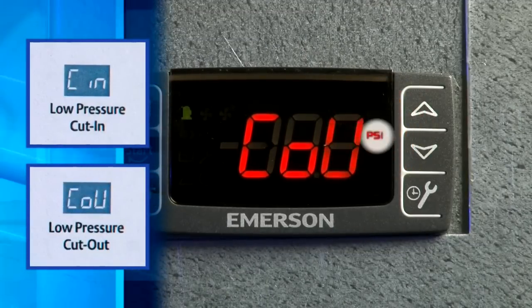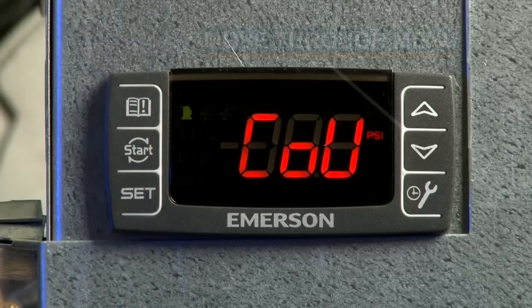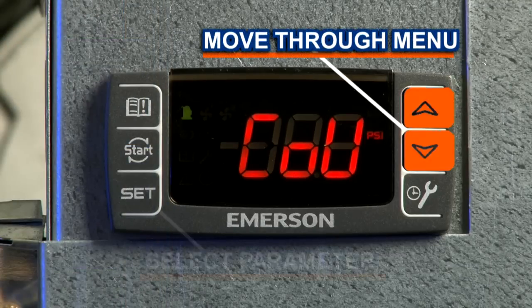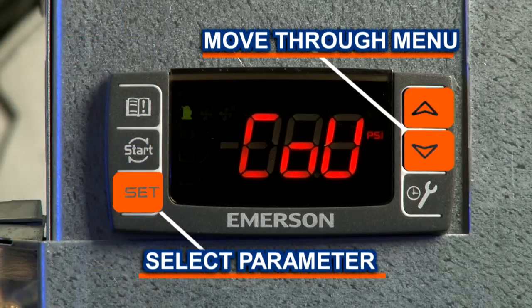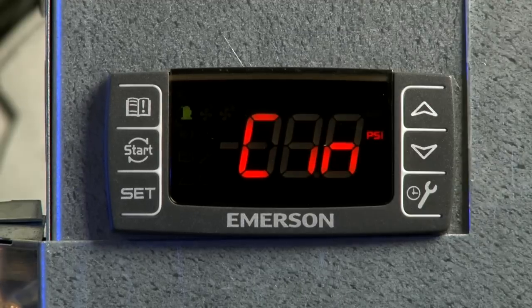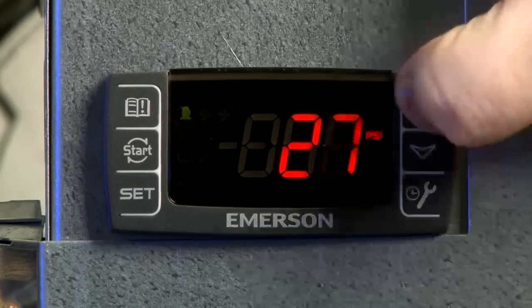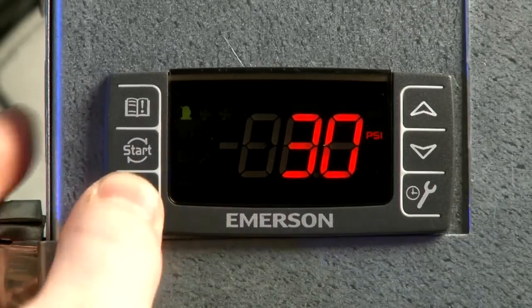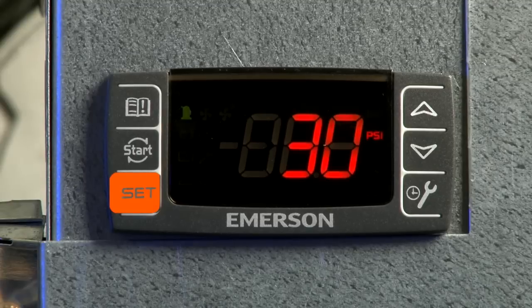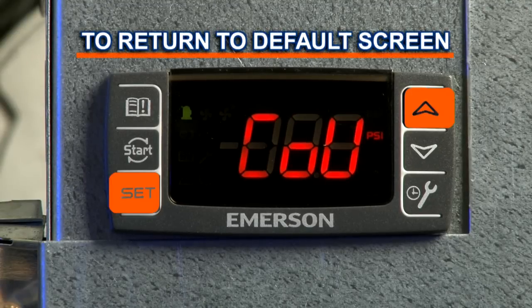You will notice the PSI light flashing, indicating you are in the menu to change settings. Use the arrow buttons to scroll through the menu and use the set button to select a parameter to view. Adjust the values with the arrow buttons, then press the set button again to store the selected value.